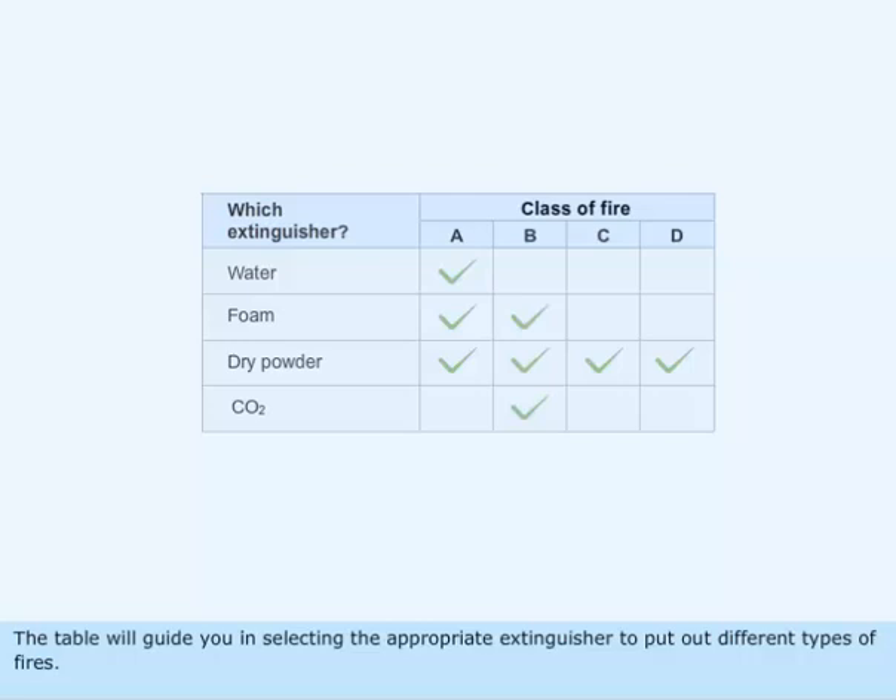The table will guide you in selecting the appropriate extinguisher to put out different types of fires.